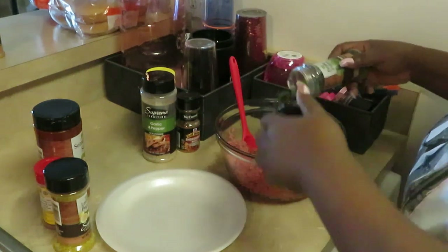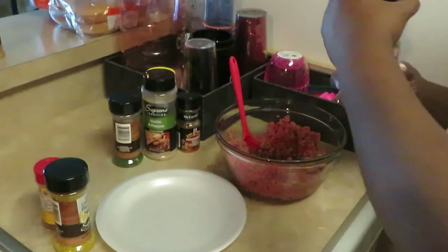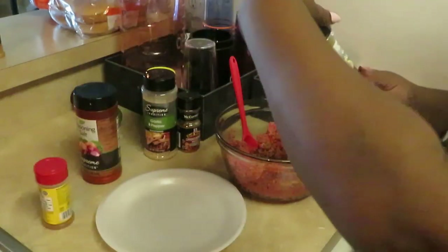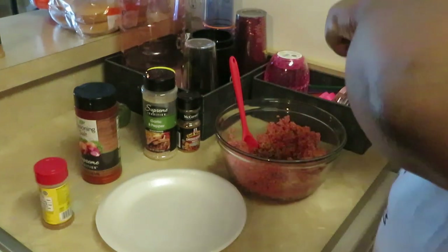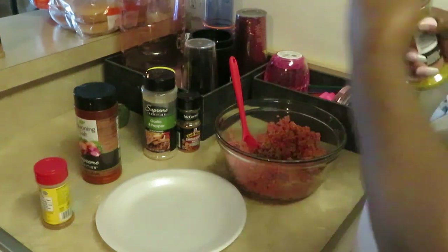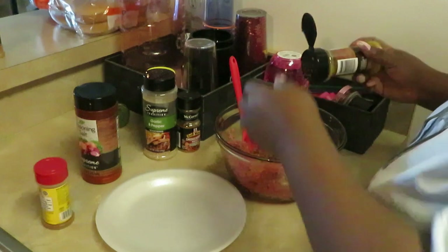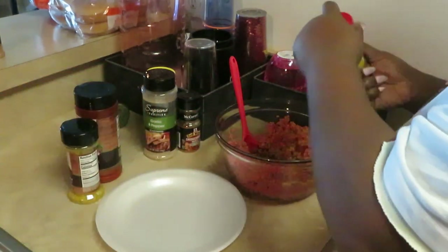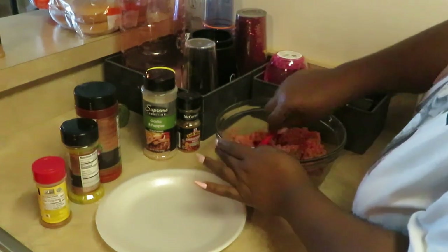I'm gonna do a tablespoon of parsley, and we've got our all-purpose seasoning salt. I got this nice big thing of seasoning salt from the Dollar Tree — putting a tablespoon of that in there. I've got some lemon pepper seasoning also from the Dollar Tree — a tablespoon of that. And last but not least, Old Bay, because you know what it is. We're doing a tablespoon of that too.